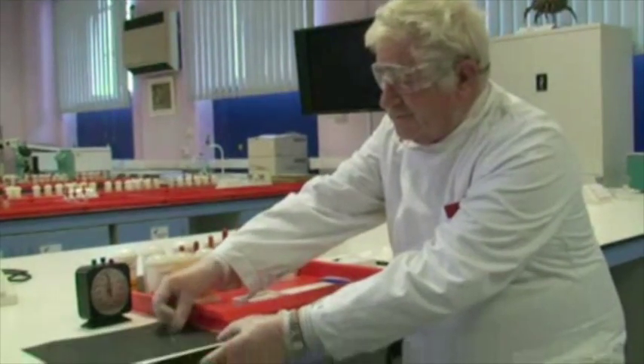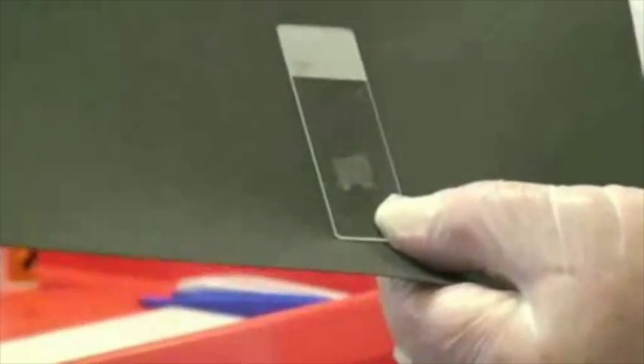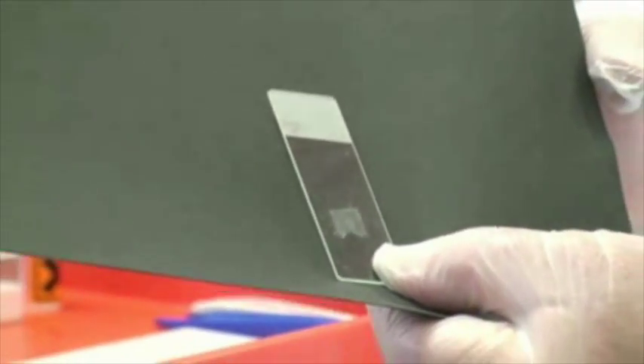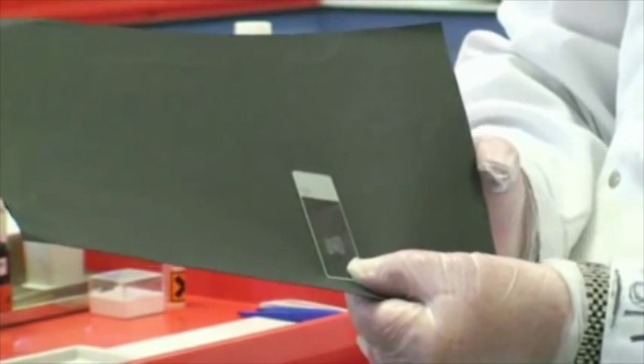Step one will be de-waxing your section. You'll notice that if you look at your slide, you will see the tissue surrounded in a coating of wax. I've already noted, using pencil — and it's important to use pencil, as I'll demonstrate later — the name of the tissue. In a teaching situation, you would also put your name on, because you will be working with a partner throughout the three years that you are doing histology in these laboratories.